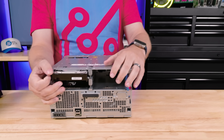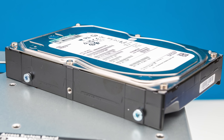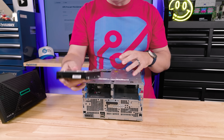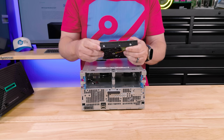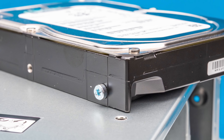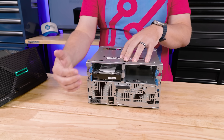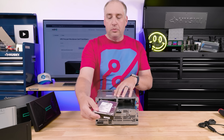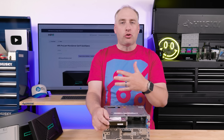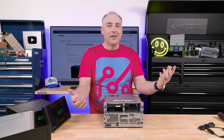With the bezel off, we can see a drive installed — let's pull it out. This is an HPE drive depending on your configuration; our bare bones came with a 4 terabyte drive. HPE has these little side rails — you screw the drive in, insert it into the bay, and it locks into place, making it easy to pull out and service by removing four screws. I'd love to see a fully tool-less solution, but I do like this mechanism and it's cool they're keeping it.